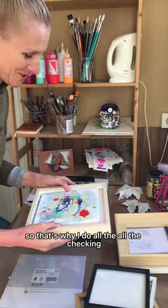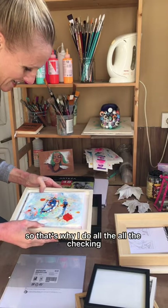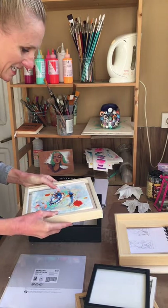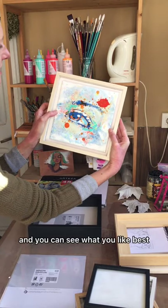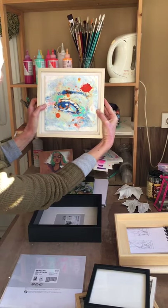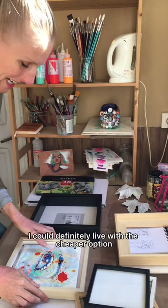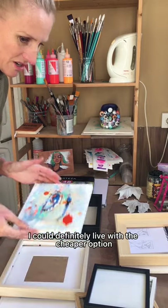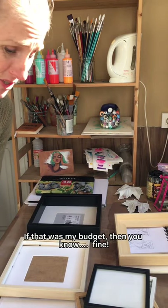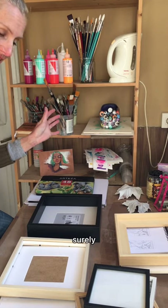I want to help you with this, so that's why I do all the checking — so I can give you some sound advice and you can see what you like best. I could definitely live with the cheaper option if that was my budget.